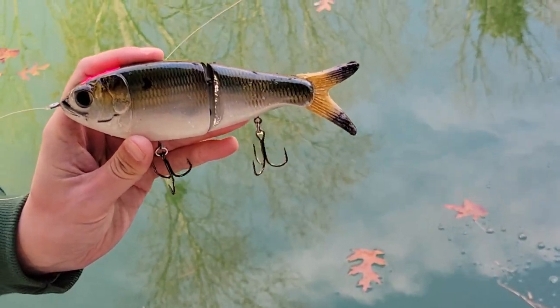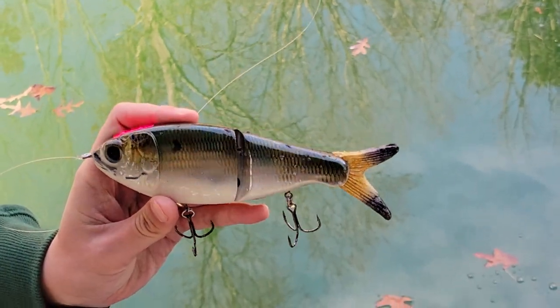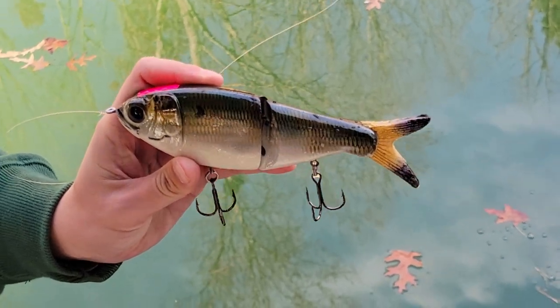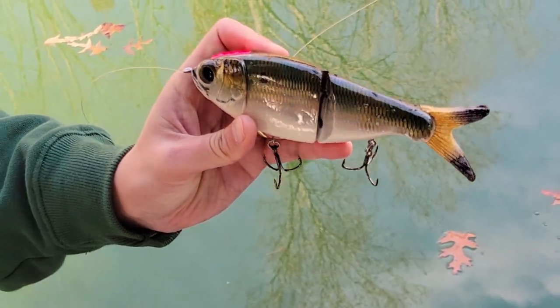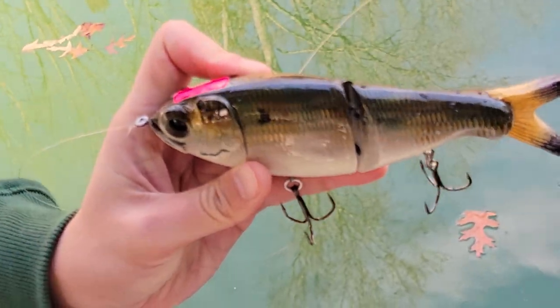What's up Universe? We've got a new one from Theory Swimbaits. This is the Menhaden — a two-piece resin glide, probably six and a half, seven inches long. Let's see how she swims.